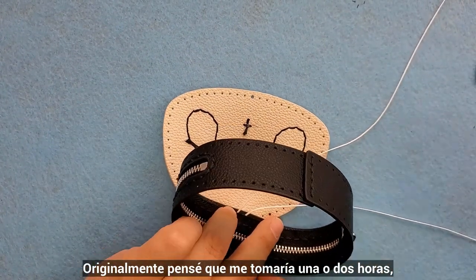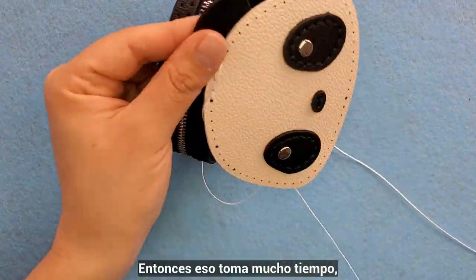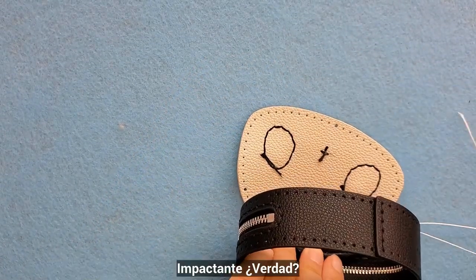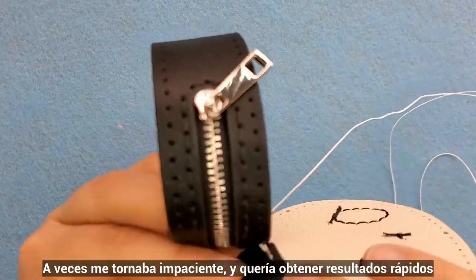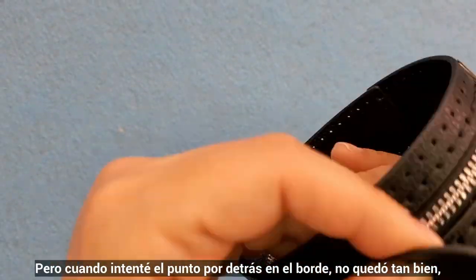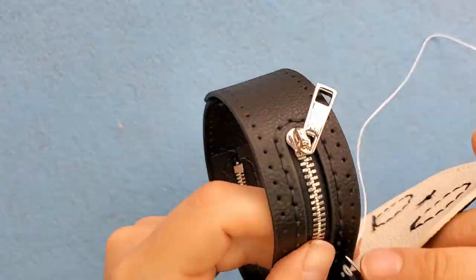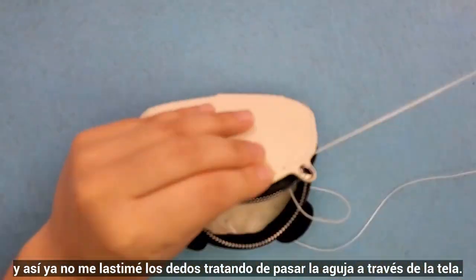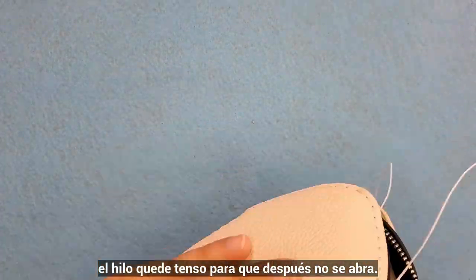Originally I thought it would take me one or two hours. But you really have to pay attention to what you are doing and make sure everything is well secured, so that takes time. In reality it took me about five hours in total to finish it — shocking, right? It looked small and simple. Sometimes I get impatient and want to get results fast, and of course it took me longer than if I had used a straight stitch or even a backstitch. But when I tried the backstitch on the border it didn't go so well, so I just continued with the double needle. I liked that it had the holes already, so I didn't need to hurt my fingers trying to push the needle through the fabric. But it was definitely tiring, since you had to make sure the string was tense enough every step so it wouldn't open later.